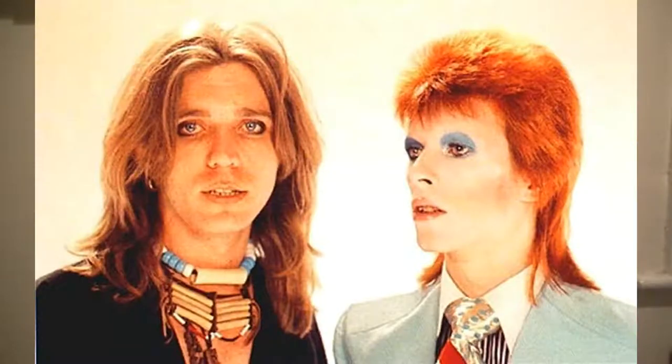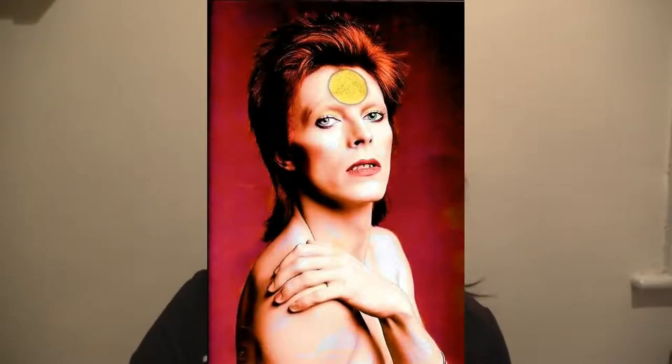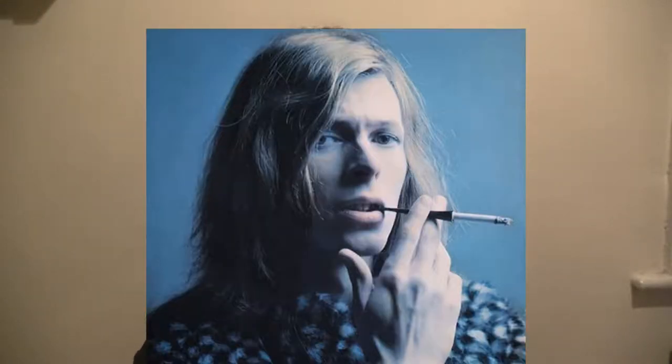The Aladdin Sane look was conceived by the underappreciated makeup artist Pierre Laroche, who was also responsible for the makeup on the Rocky Horror Picture Show. It's one of Bowie's most famous looks, and is strongly associated with the Aladdin Sane persona — a kind of grotesque exaggeration of the Ziggy Stardust persona, which was itself a kind of grotesque exaggeration of the David Bowie persona.